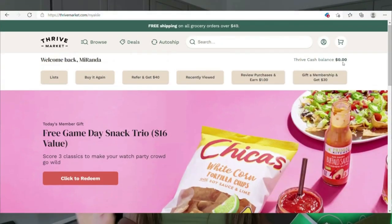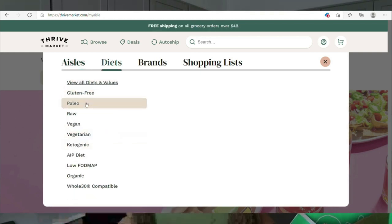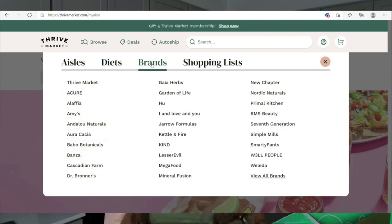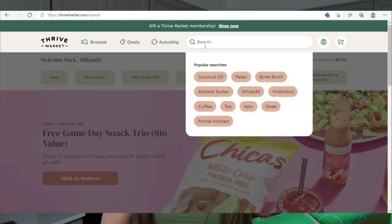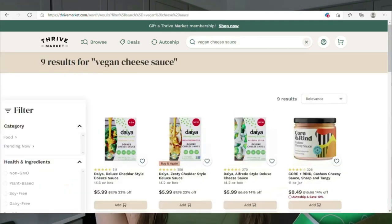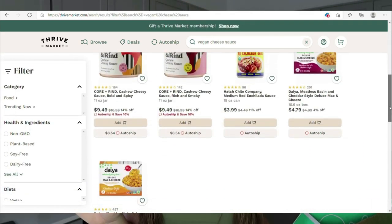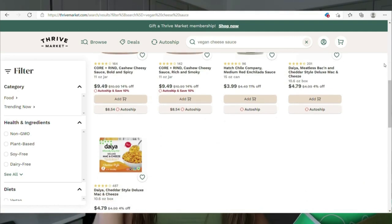They have an entire website that's super easy to navigate, whether you're looking for lifestyle items like cleaning products, bathroom products, child, pet, or beauty products, or if you're a lifestyle eater looking for paleo, gluten-free, vegan, or keto options. I personally just filter by gluten-free and vegan and can look at all the products they carry. I also especially recommend the Thrive Pasta, particularly the gluten-free lasagna noodles I used in the first recipe — they're really hard to find in stores where I live.